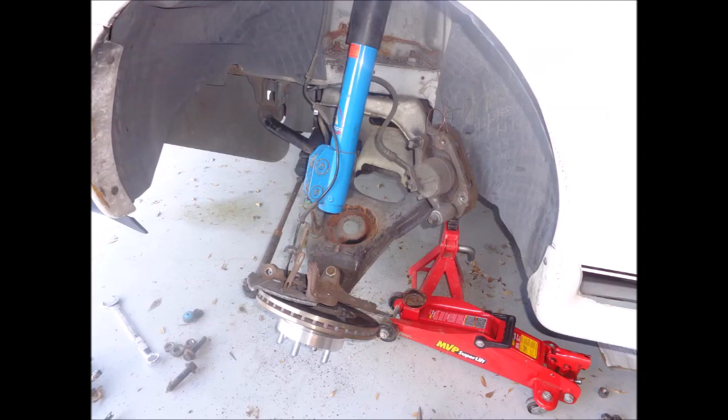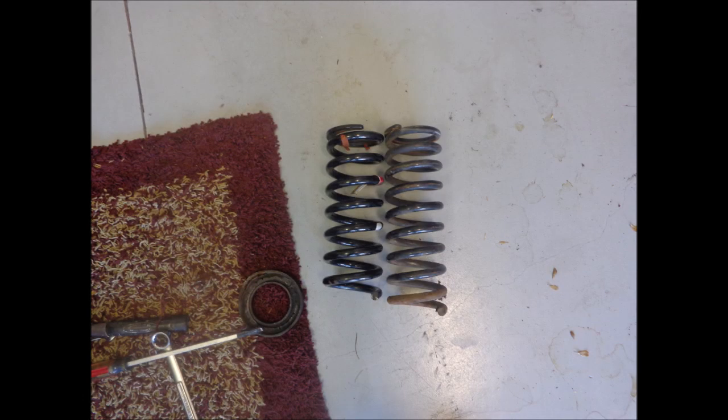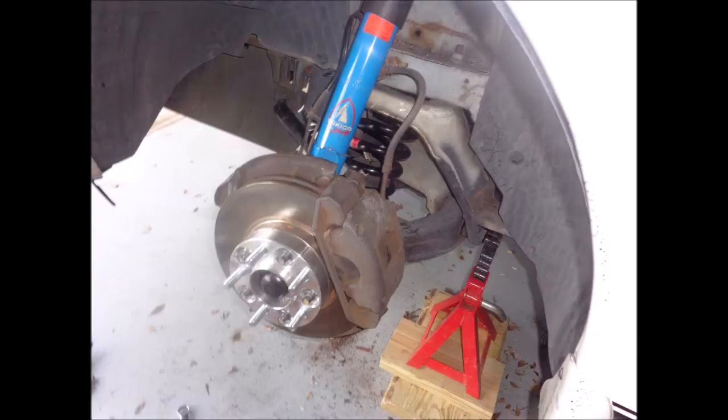I went out and got a set of Tokico Blues for it and put them in. I also installed a set of Mach 1 springs from a 2004 Mach 1. You can see the difference between the stock spring and the Mach 1 spring for the front. There they are installed in the car with the brakes, and things were starting to look good.